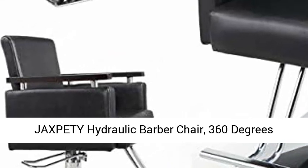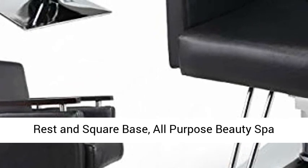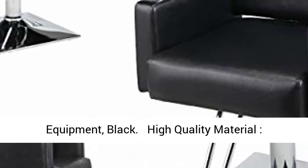Jackspotty hydraulic barber chair — 360 degrees rolling swivel wide styling salon chair with foot rest and square base, all purpose beauty spa equipment, black.